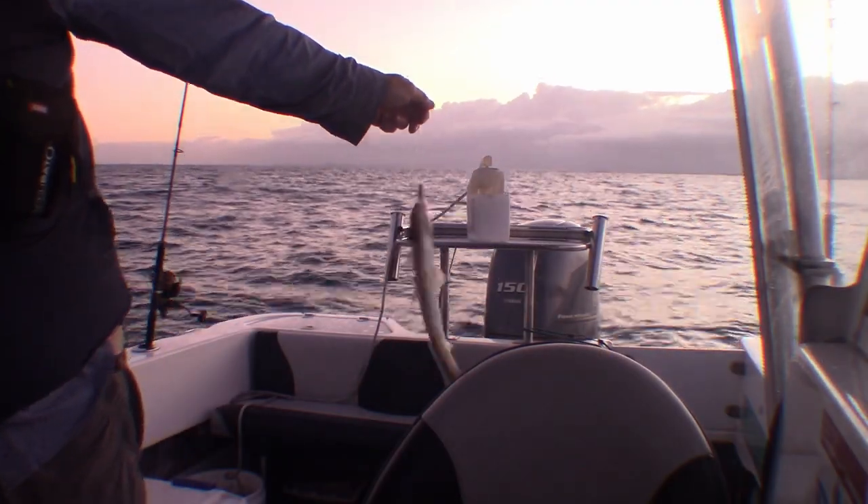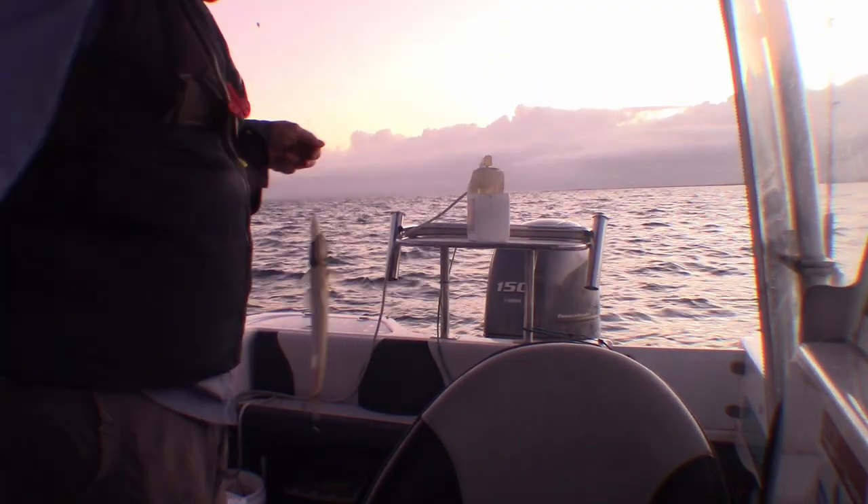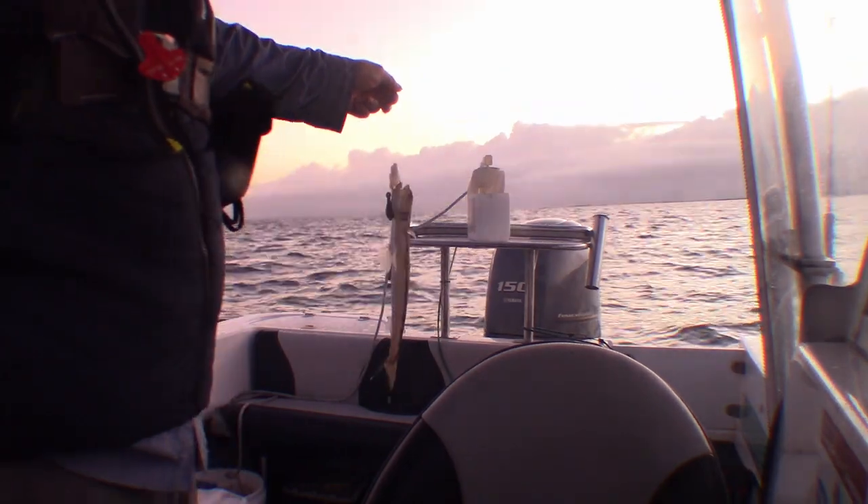First drop, first fish of the day, and it's a bloody greener. You know what, at least it's a fish - I'm on the board. Bait for later.